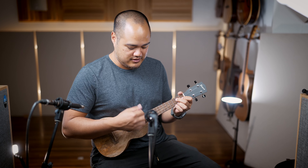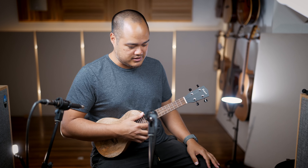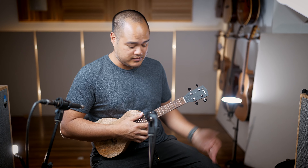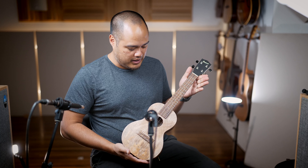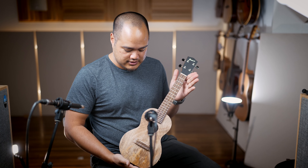Very smooth, very easy to use. It's a very lightweight instrument, so you can get this very nice open sound. Very, very nice. Check it out — the new Mango Concert Kalele series from Pono.